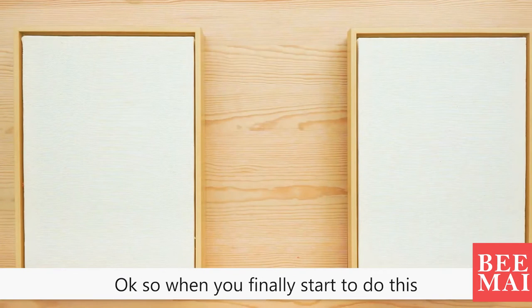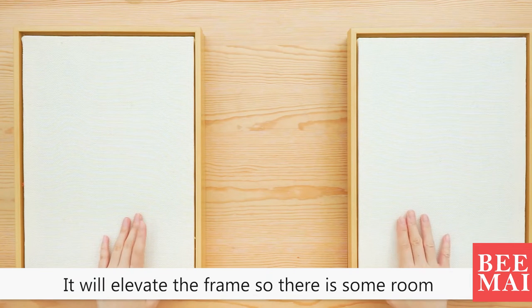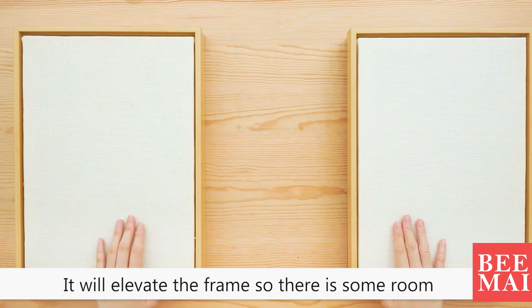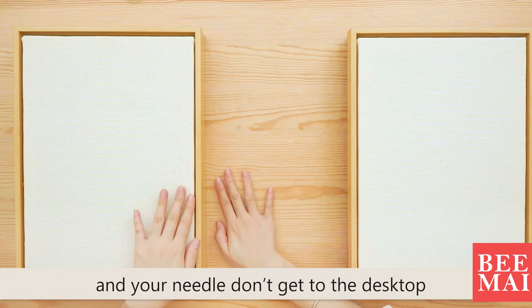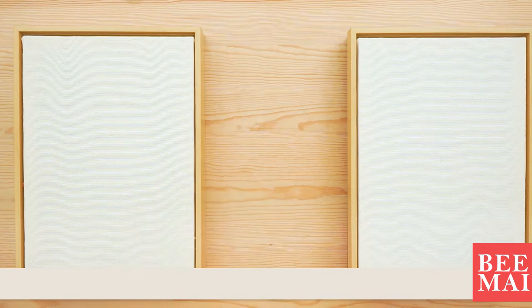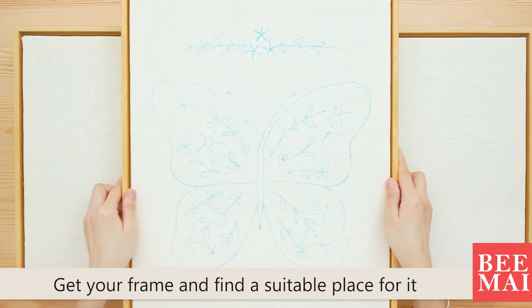When you finally start to do this, put some books under the frame. It will elevate the frame so there is some room between the desk and the frame, and your needle won't hit the desk. Get your frame and find a suitable place for it.